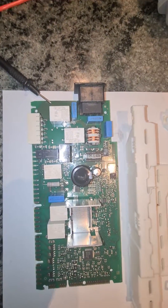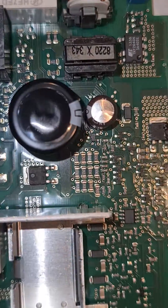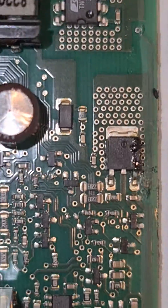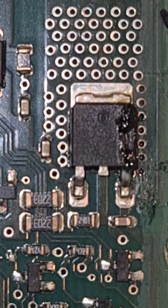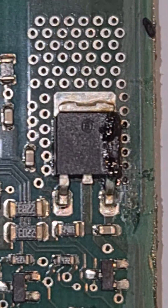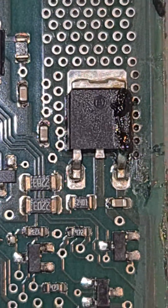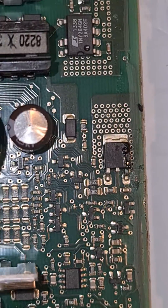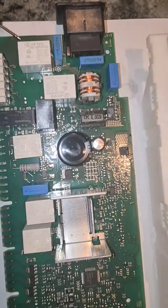So the next part I wanted to really pay attention to is on the control board. Zooming in on this transistor, looks like the mice have really messed up and caused the board to fry. So that's the reason why this time we are having an error 15.